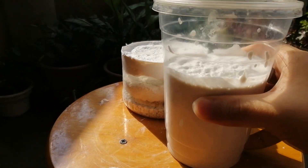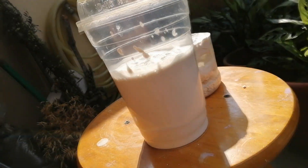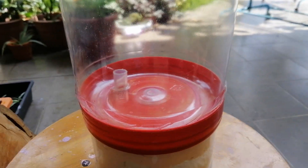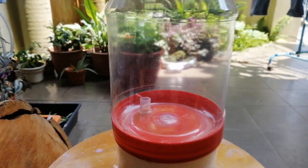I also made a second formicarium with the excess plaster I had, which is in a deli cup. In this video I'm going to teach you how to make the outworld as well, instead of splitting this into two videos.